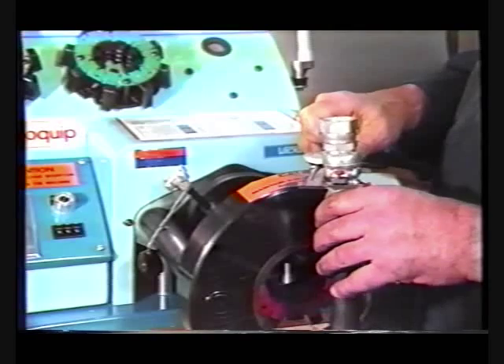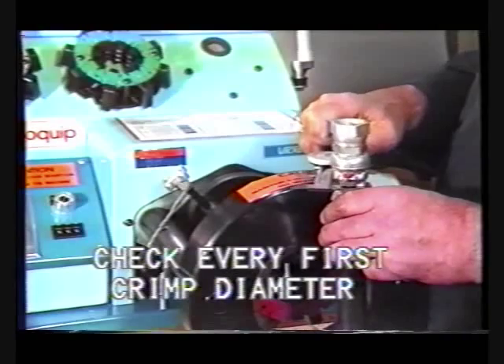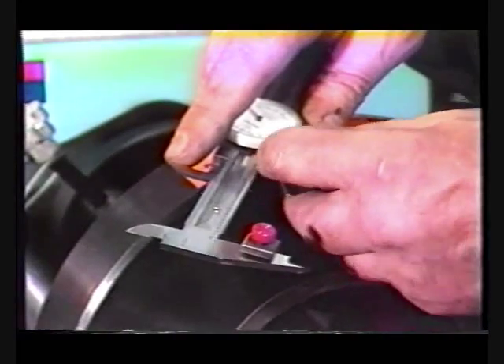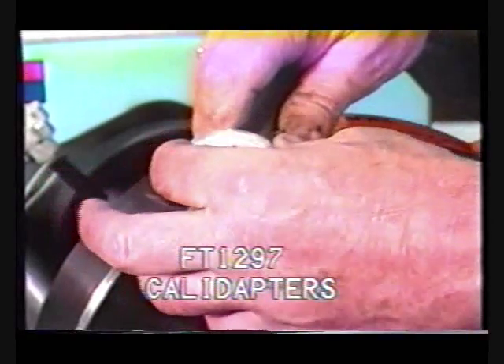To ensure a quality product, the crimp diameter should be checked after the first of each hose style and size is crimped. When checking barrel crimp fittings, use a set of standard dial calipers equipped with Aeroquip FT-1297 cal adapters.